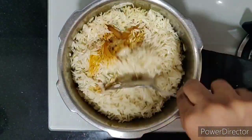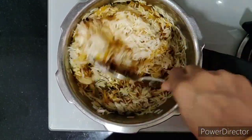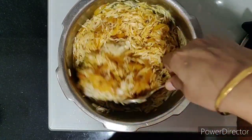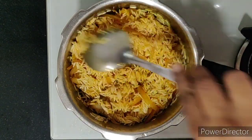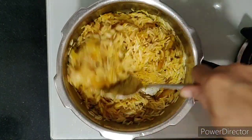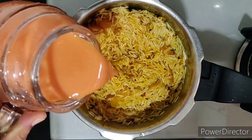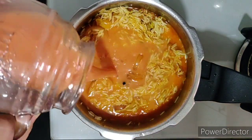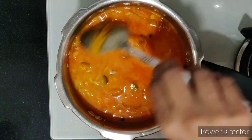Sauté and allow the rice to cook in oil for around two to three minutes. Once it's cooked for two to three minutes, let's now add in the tomato juice that we extracted earlier. For one cup of rice, I'll add in one and a half cups of juice — that's the ratio.